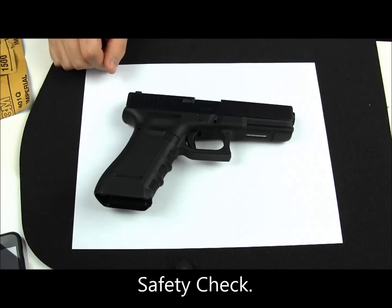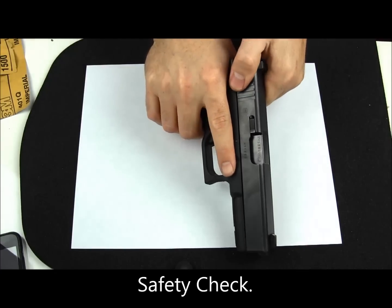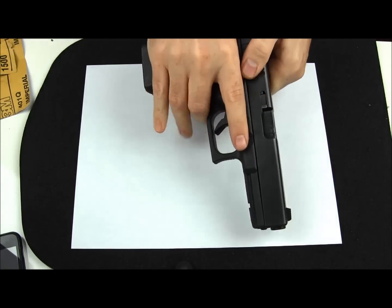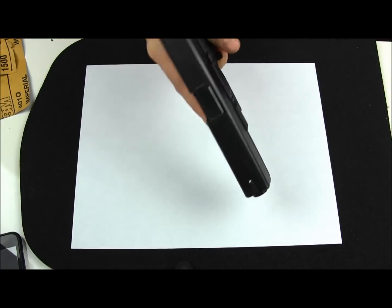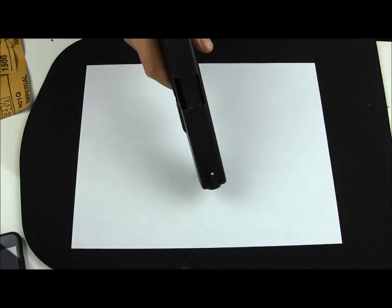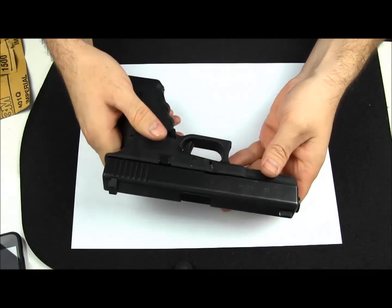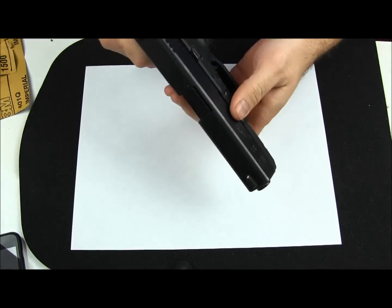We'll start out by doing a safety check. Make sure that the weapon is unloaded. I usually rack it a few times even though I know it's pretty safe. And one last time. What we're going to do is start by breaking everything down here.